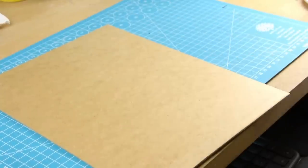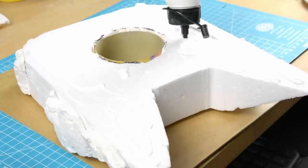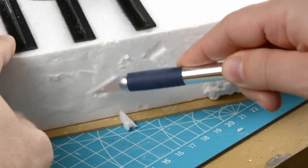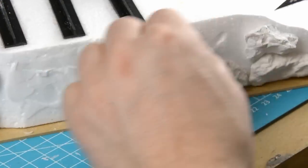I cut out a base of 3mm MDF and used PVA glue to glue the hill in place, then glued all the concrete pieces in place. Before sticking the plaster rocks back I roughed up the surface to give them a better grip.